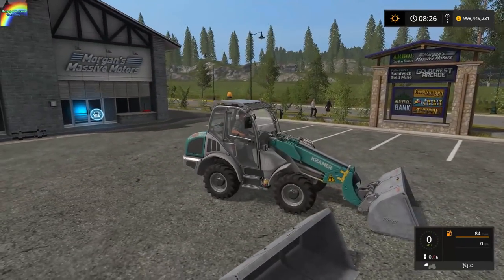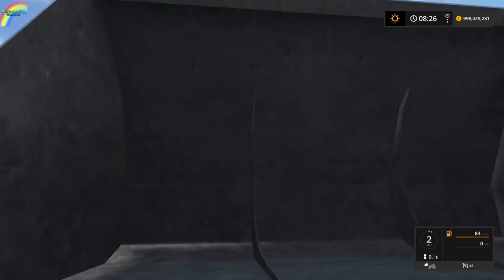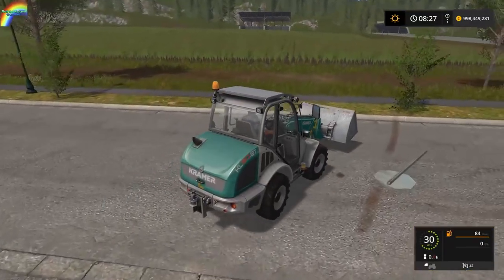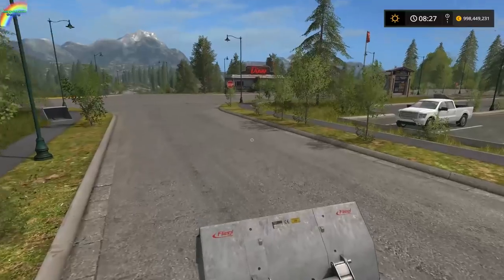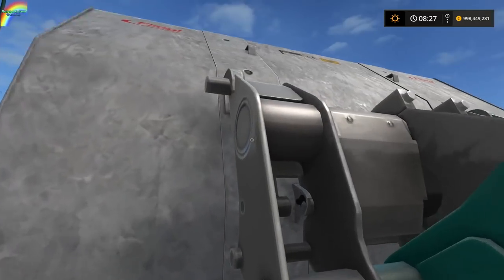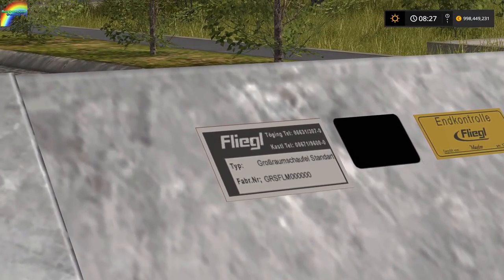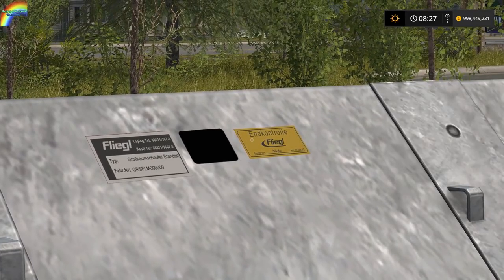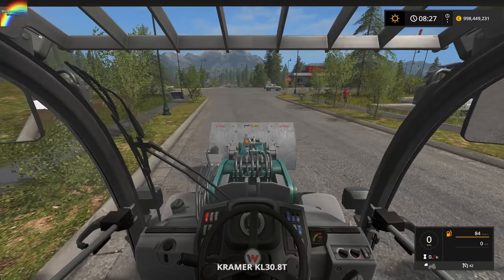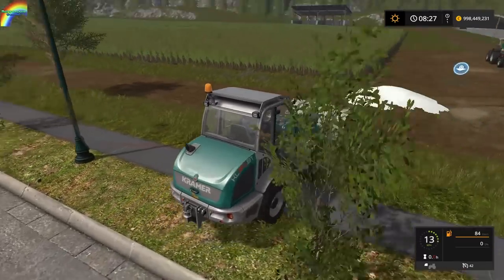I'm not 100% sure about the texture work on these. They look kind of weird and concrete-y — they're supposed to be brushed stainless steel. The stickers — you can see Flegal branding, a control sticker, a certified sticker, and another Flegal sticker — disappear at the wrong camera angles, which means they may have a clip distance set possibly a bit too low.